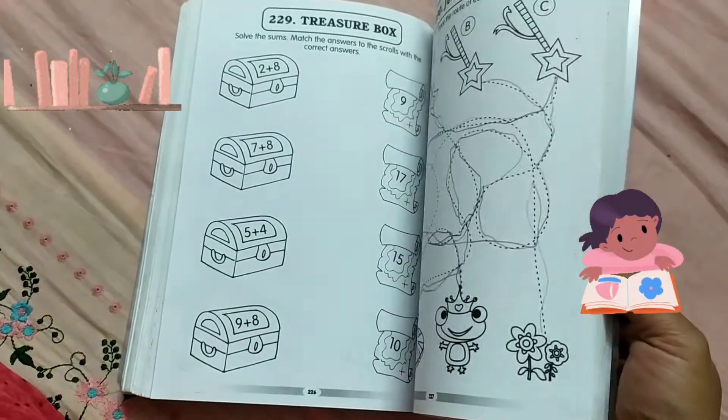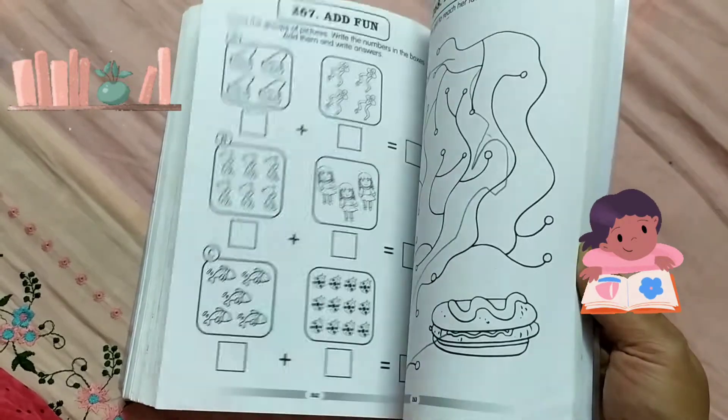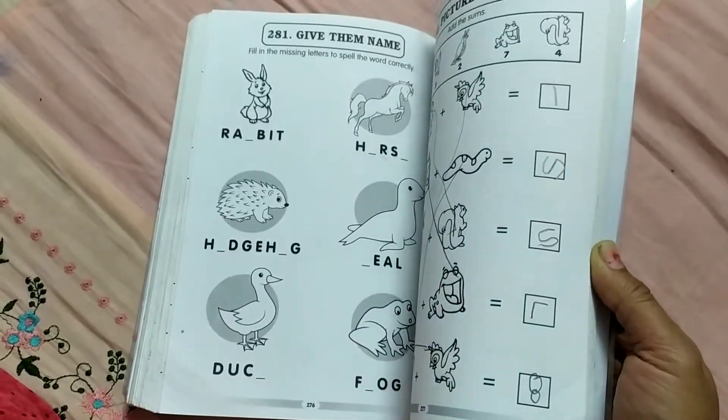It's black and white. This book is really very good. And it's a very big book — over 300 pages.